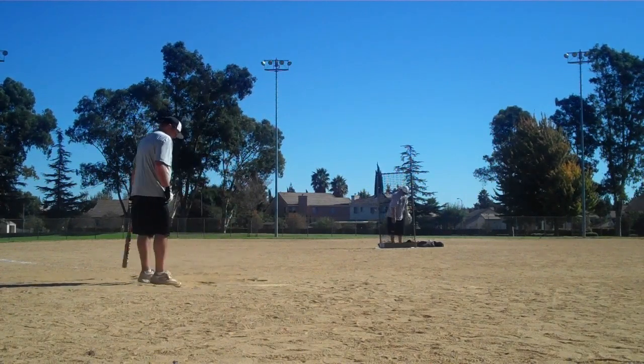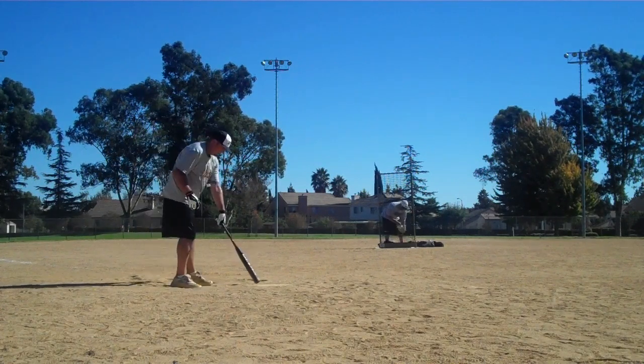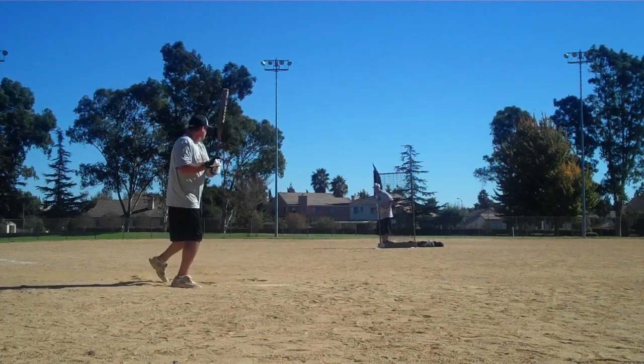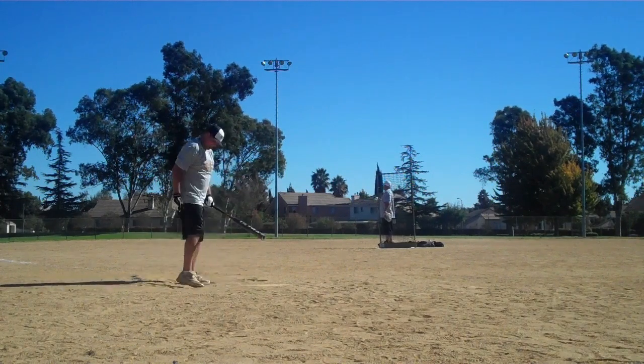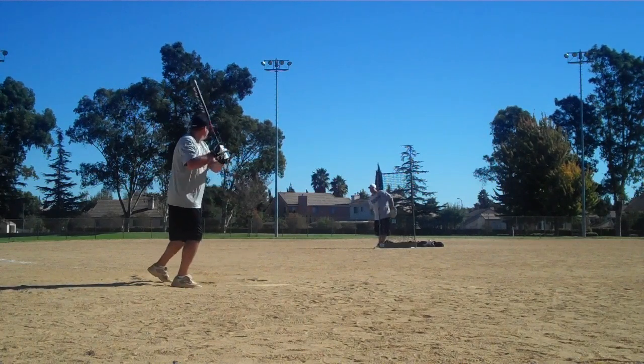So the balls have gone backwards, the bats have come forwards. This is the soon-to-be-released, senior-only Miken Ultra 2 two-piece. Lowell Creek Park, October 16th — a real beautiful 85-degree day, very little wind.